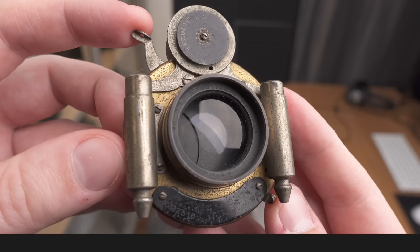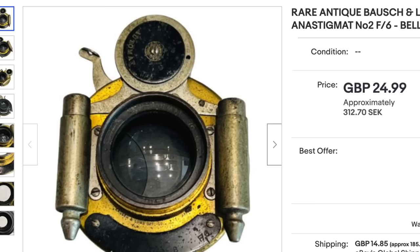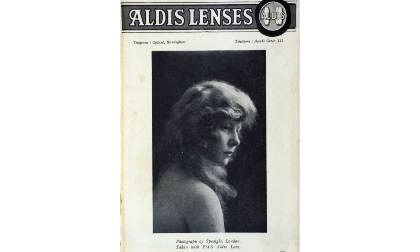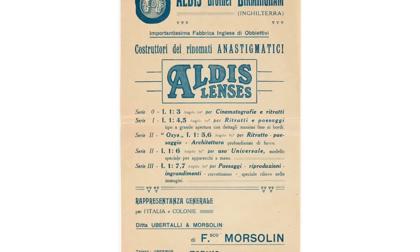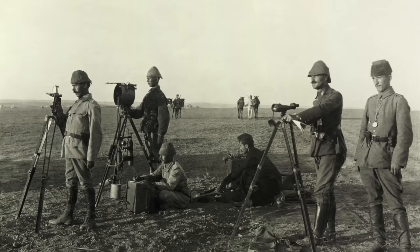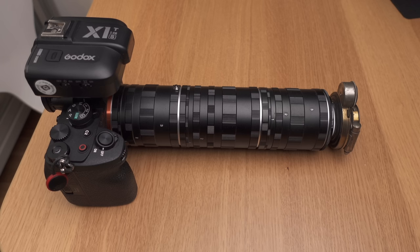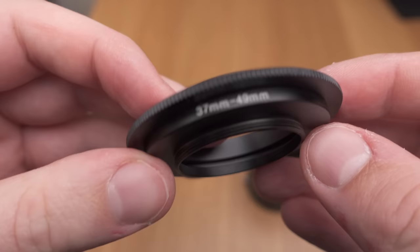Place number five is the 120-year-old Aldis Anastigmat lens that I found on eBay. I wanted to buy the oldest possible lens I could still afford, and this was it — not too expensive either, made by the Aldis brothers back in 1902. It's an f6 lens with a focal length of around 200 millimeters, obviously meant to project an image on a much larger sensor than a modern full-frame camera. But you can actually take any lens, even for a bigger format camera, put it on an extension tube, and make a macro lens — and that was the point I wanted to prove.